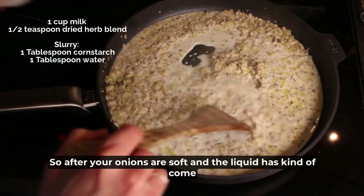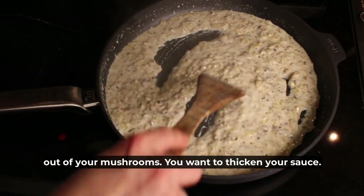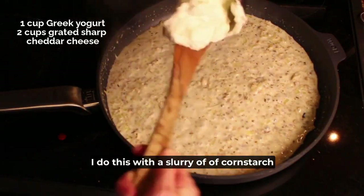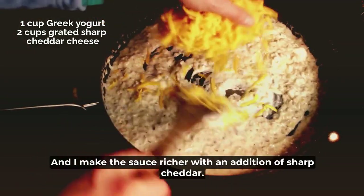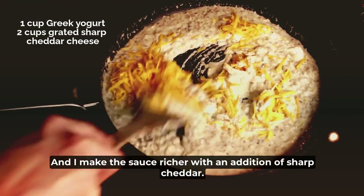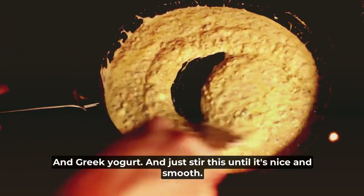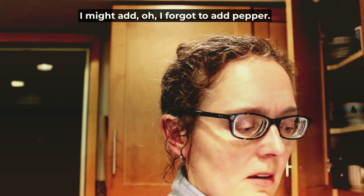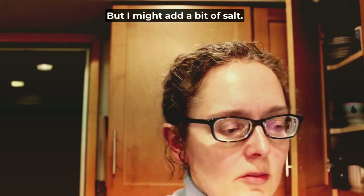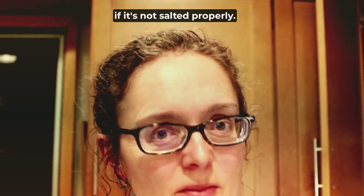After your onions are soft and the liquid has come out of your mushrooms, you want to thicken your sauce. I do this with a slurry of cornstarch and water because I can't add flour. I make the sauce richer with an addition of sharp cheddar — it's important to use sharp so that the flavor comes through — and Greek yogurt, and just stir this until it's nice and smooth. Make sure the seasonings are correct. I forgot to add pepper, and I might also add a bit of salt, because pasta can be kind of bland if it's not salted properly.